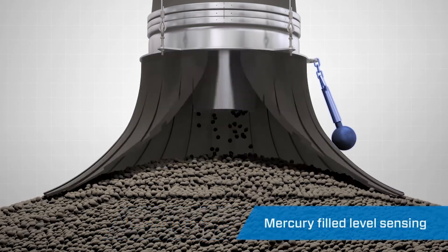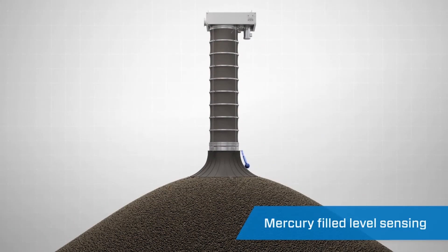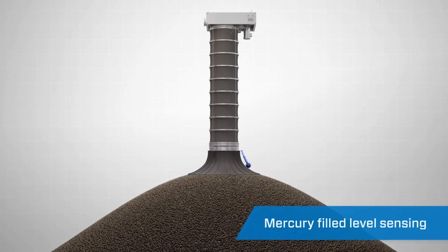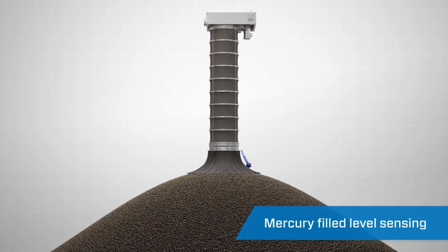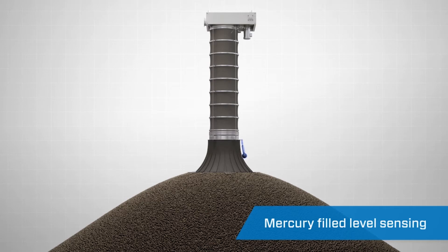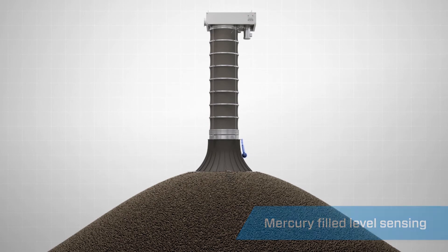A mercury-filled level sensing probe enables you to automate and speed up your loading process for both open and closed vessels. Usually mounted on the outside of the skirt attached to the bottom of the loading spout, this probe slowly tilts as the pile of material gets higher in the vessel or on a stockpile. Its auto-raise feature sends a signal to the loading spout.